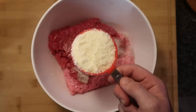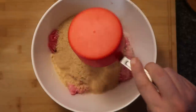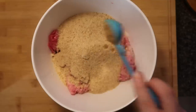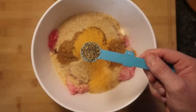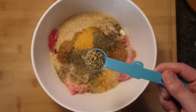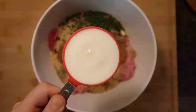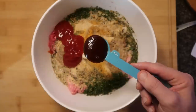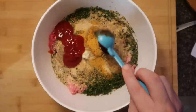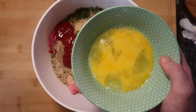Now add in a half a cup of grated Parmesan cheese, a full cup of bread crumbs, three tablespoons of crushed garlic, one tablespoon of seasoned salt, two teaspoons of black pepper, two teaspoons of dried oregano, two tablespoons of dried parsley, a half a cup of whole milk, two tablespoons of ketchup, two tablespoons of barbecue sauce — use your favorite — and two large eggs, slightly beaten.